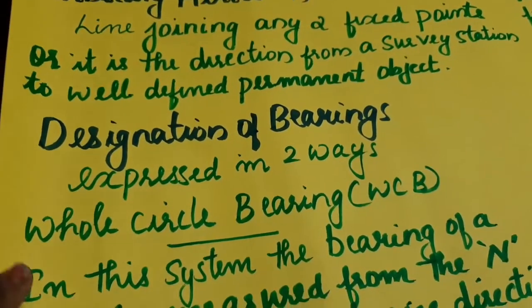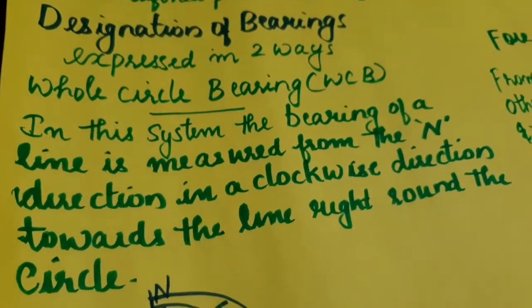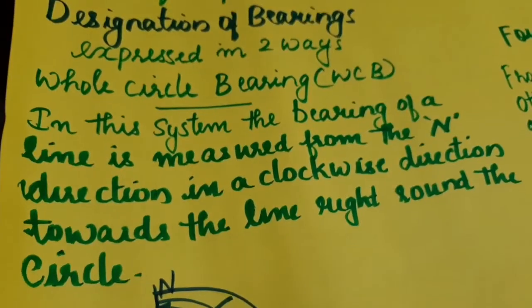The designation of bearings can be expressed in two ways: the whole circle bearing and the quadrantal bearing, also called the reduced bearing.